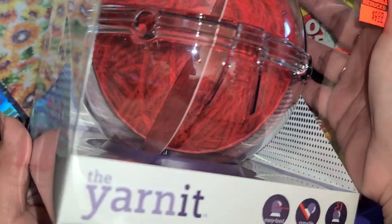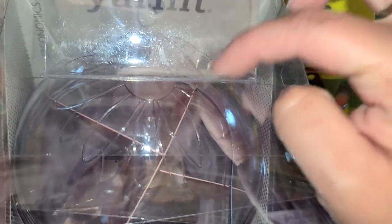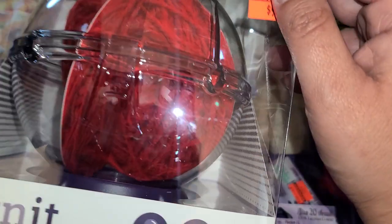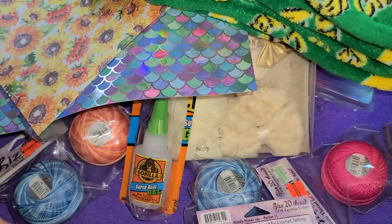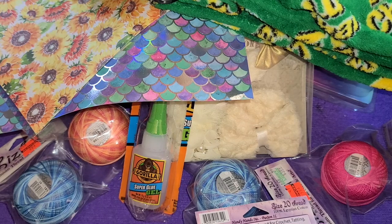And then I got this one for my mom — it was $10. Hopefully she likes it, and if not I can take it back. It's just a little holder for your yarn, and it was normally $40, so that's a really good deal. It's supposedly easy to feed and non-slip. If she doesn't like it I can definitely take it back, because I think it's kind of pricey even at $10.